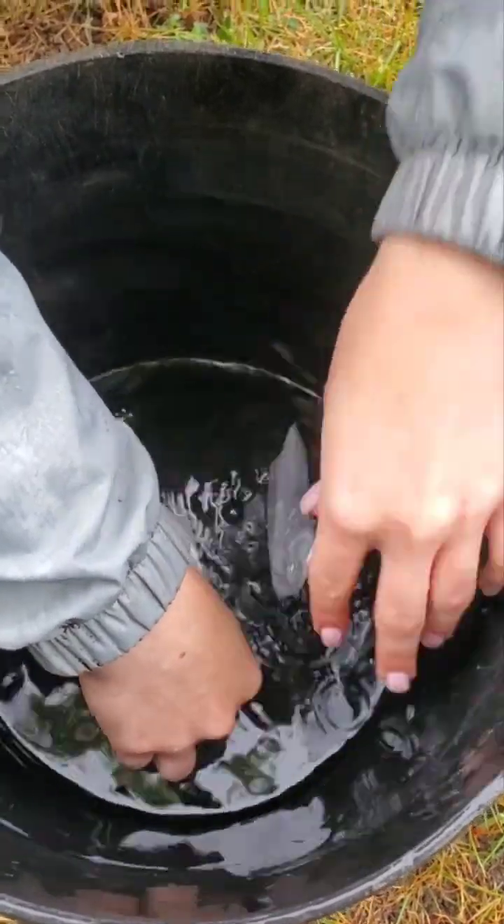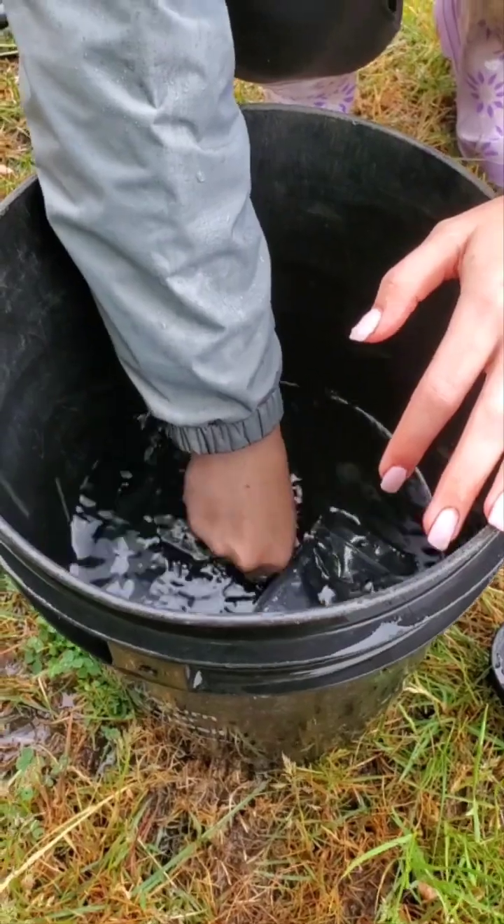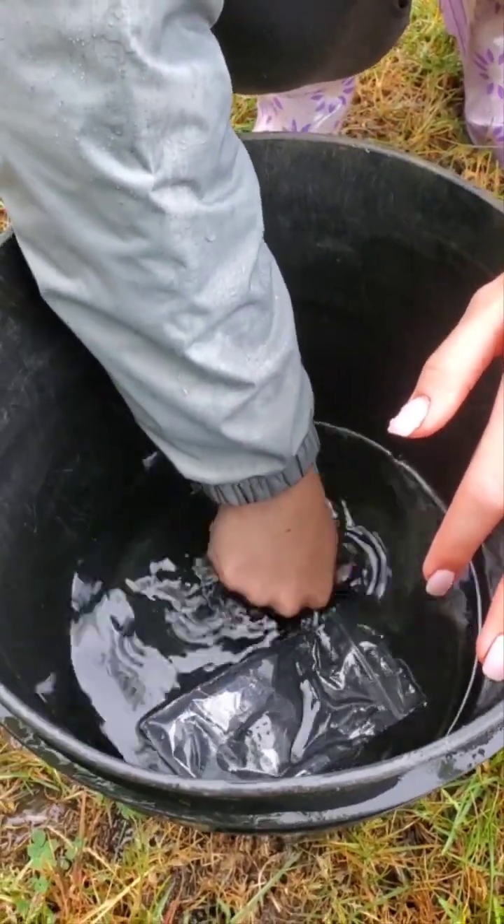We can even leave that bag in the water. Let's put the sponge in and squish it around. These aren't harmful to us or your pets or anything else. They're completely natural and they only go after bad bugs. They won't hurt earthworms, nothing like that.